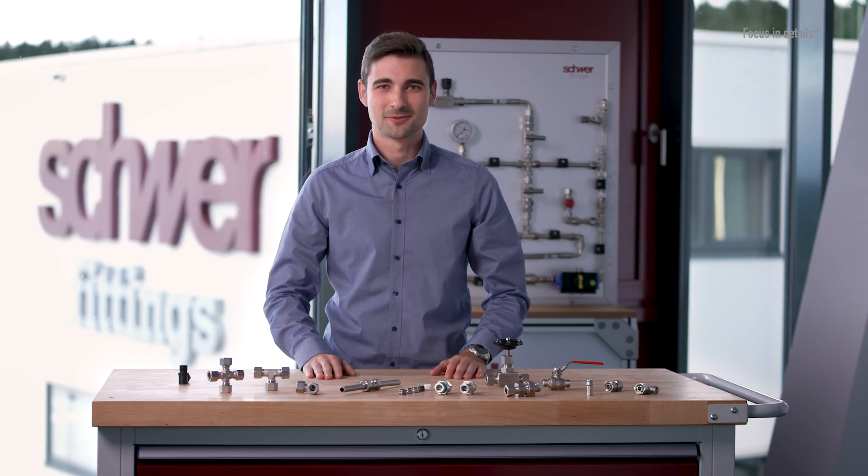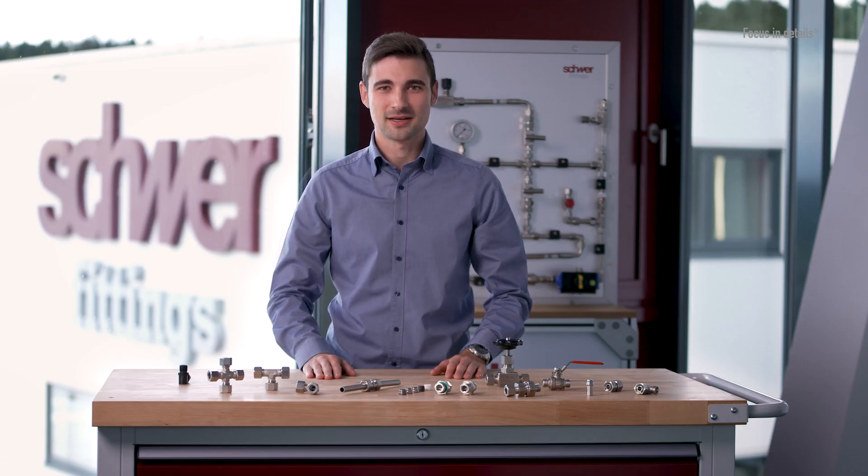These include plant engineering with its diverse applications in hydraulics and pneumatics, as well as the paper, chemical and food industries. Compression fittings are also used in the general oil and gas sector as well as specifically in the hydrogen industry.